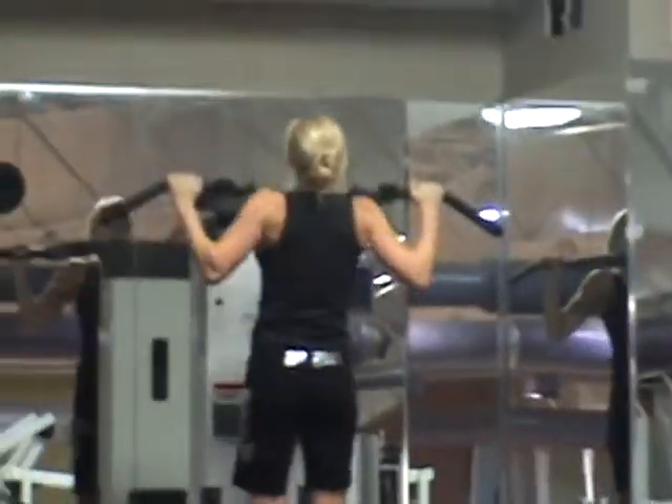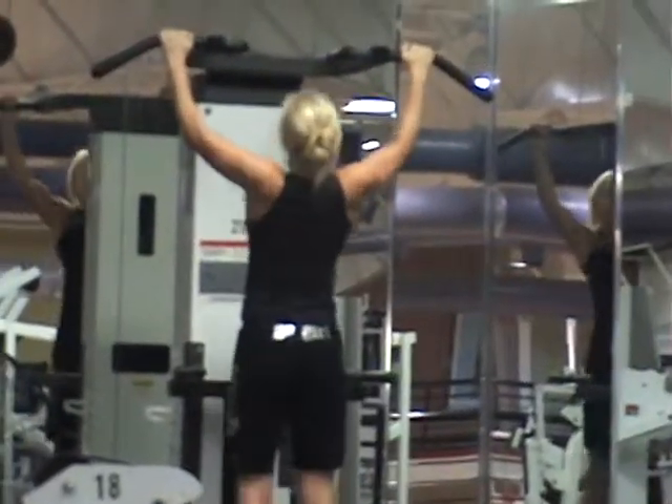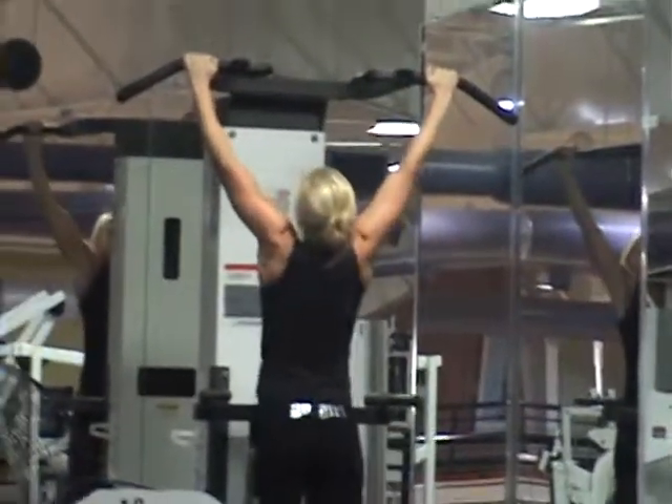Mollback is performing assisted pull-ups. Notice that her chin is going over that metal piece — great exercise. Her round consists of ten pull-ups, then ten dips. She's not using any assistance on the dips.